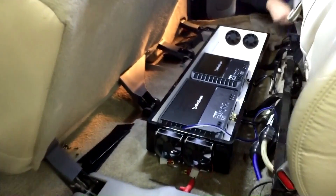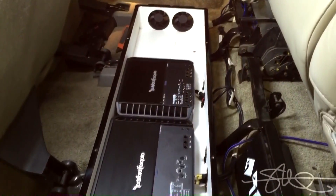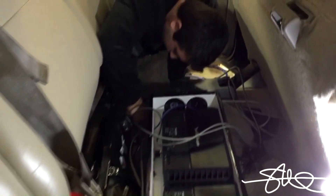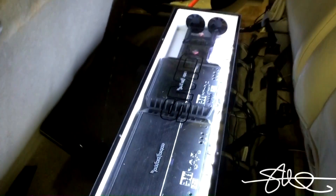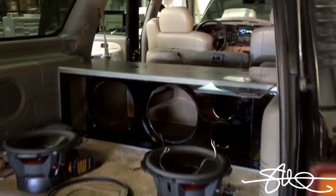Now for all the super exciting stuff — running all the little cables: RCAs, power, ground, remote, speaker wires, all that stuff. We're working on putting some LEDs in here, nothing too wild and fancy and flashy, just a little bit of white LED light to see what the lights look like in here. Just about done — all we got to do is hook up the wires of the door speaker.